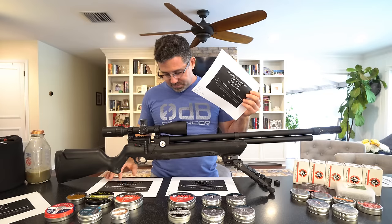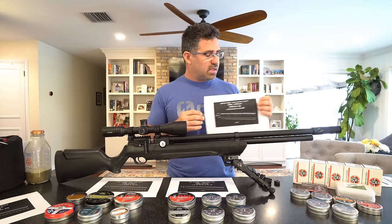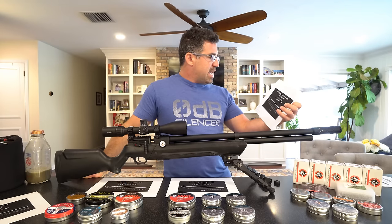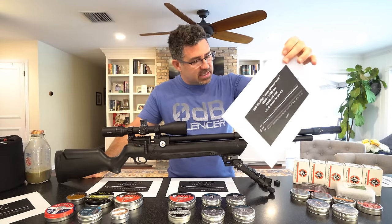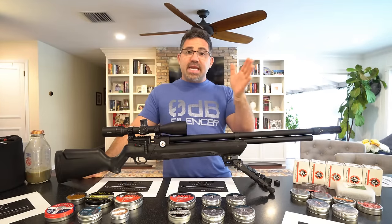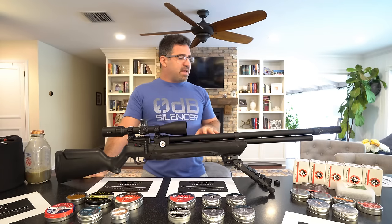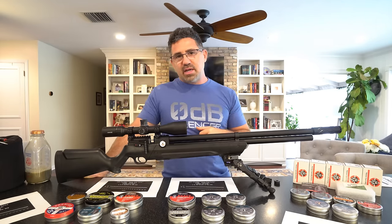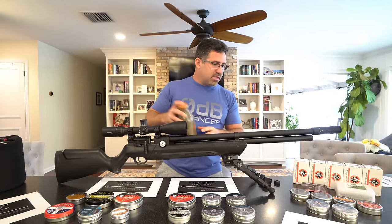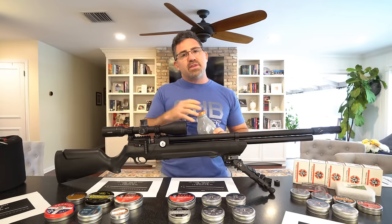Those are your three base tunes. Use them as a guide and fine-tune from there when you receive the gun — you may find even better results. Let's get into accuracy, because there's a story within a story there.